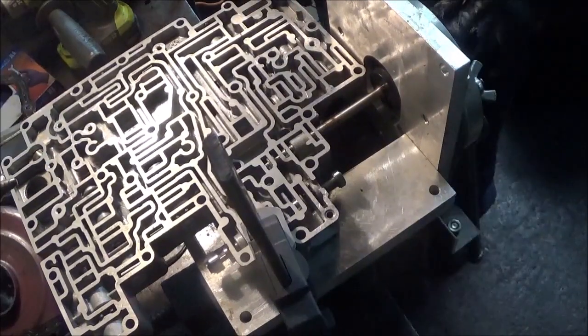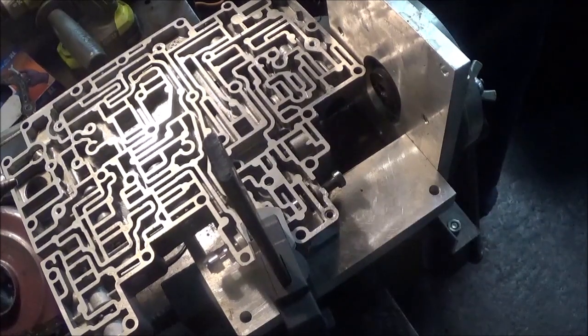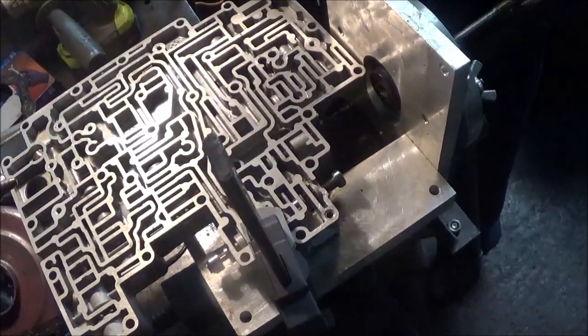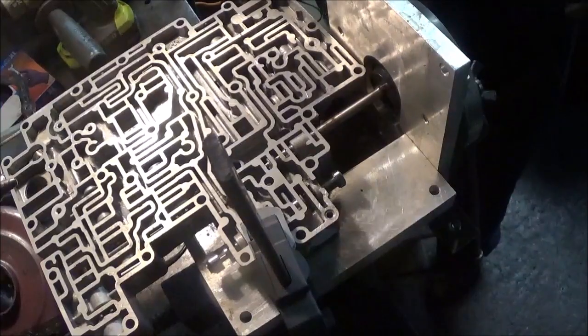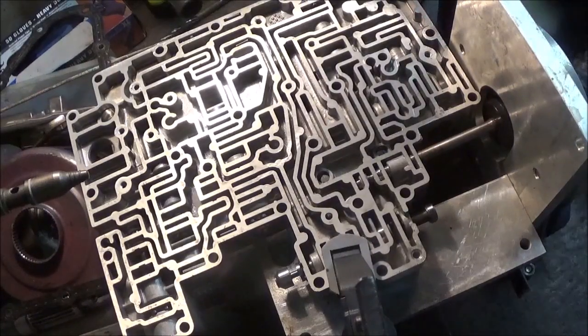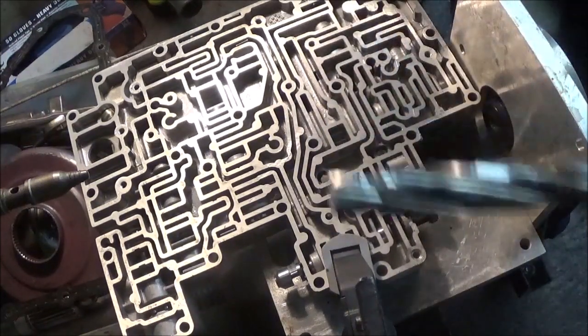I'm about to ream this thing out. I've got this guide tool here to put through the jig they have, making sure it goes all the way from top to bottom. Once I have this lined up right, I move that out of the way and I'm using this reamer here.